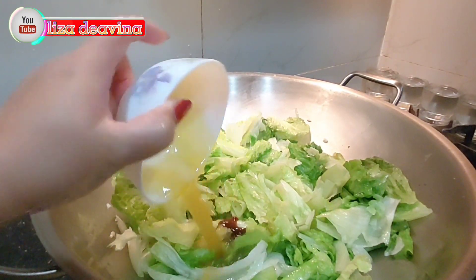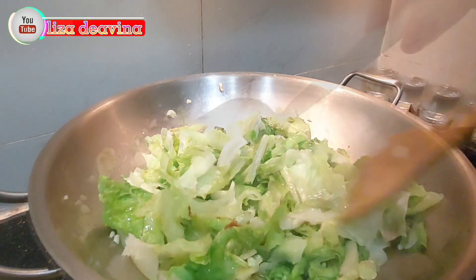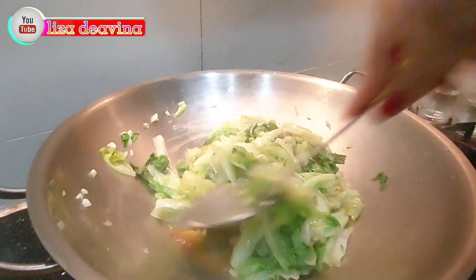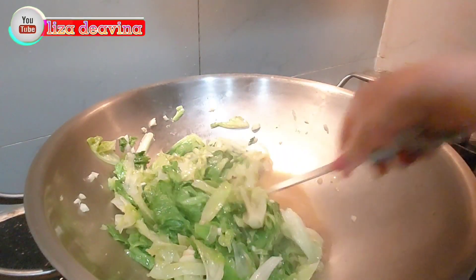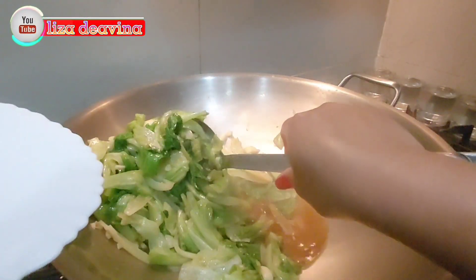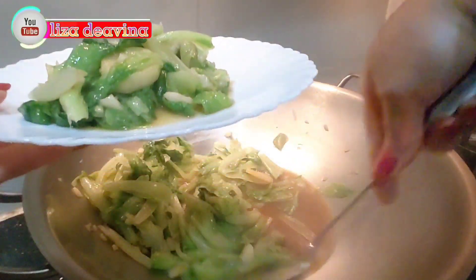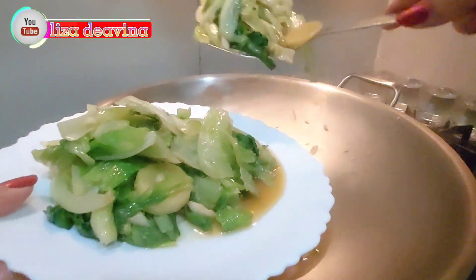Tambahkan setengah mangkok sup ayam. Aduk sampai merata supaya bumbunya tercampur semuanya. Beginilah jadinya teman-teman, tumis sayur selada air saus tiram sudah matang. Gampang bikinnya, simple.